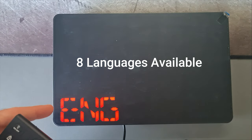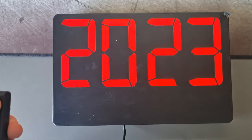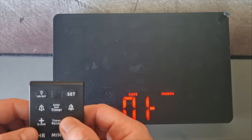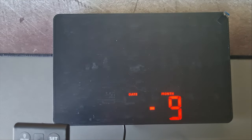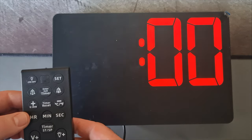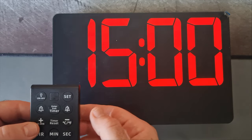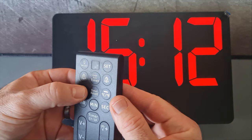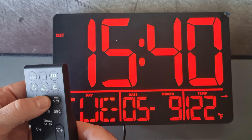The DST is the daylight saving time option. You can also set the clock in eight different languages. When setting the time and date, you cycle through the different options by pressing the set button, and use the plus and minus buttons to move up and down and select values. If you hold down the button it will count much quicker than pressing it once at a time, which is useful when setting the minutes.